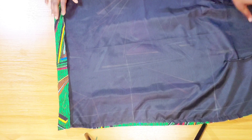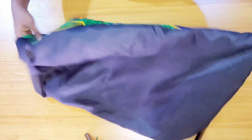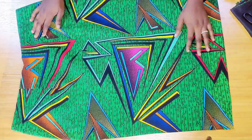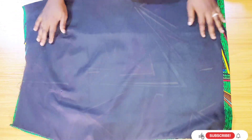Next, I'm going to turn it inside out, making sure to push out all those pointy edges, and then I'm going to iron it all flat. Here I've ironed everything nice and flat, and this is what it looks like on the inside.